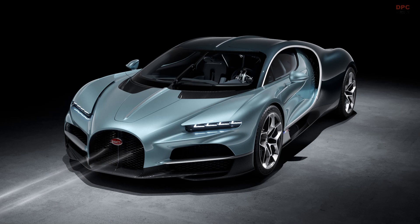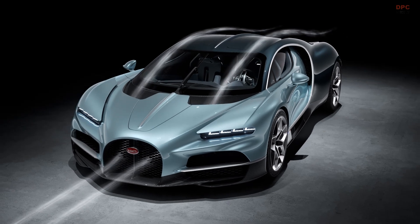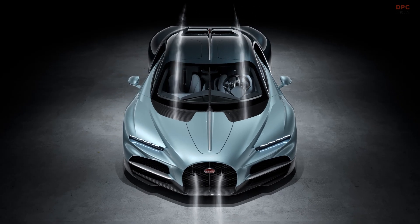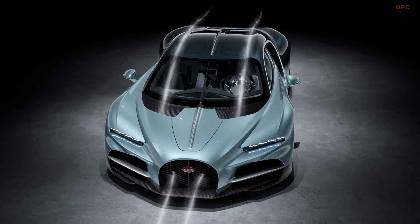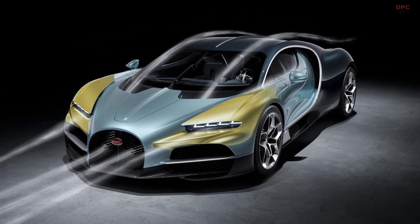At the front of the car we have five of the eight radiators. The two on the outside are the main engine cooling radiators, and in the middle we have some of the cooling for the cabin and the electric components. The air for those centre radiators is fed from the horseshoe on the front of the car. We divert that air to the sides and out through the top of the bonnet so that we can preserve the luggage space in the middle.